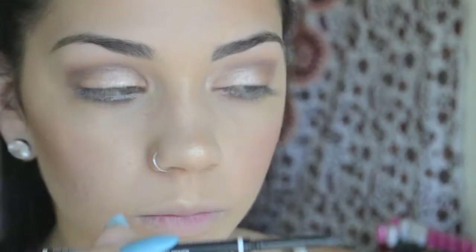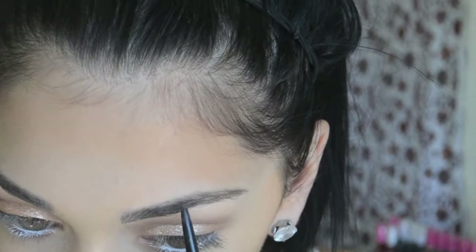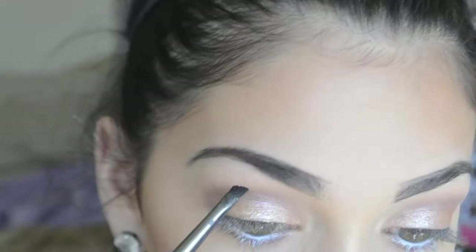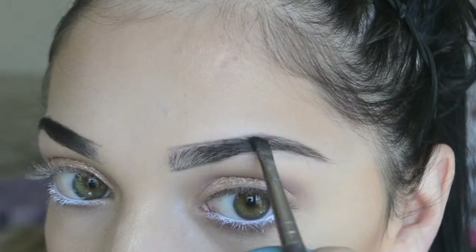Next, we're on the eyebrows. I'm going to be using the NYX Micro Brow Pencil in the color Ebony, just lining the outside of my eyebrows. Then I'm going to fill them in with Bobbi Brown in the color Expresso — one of my favorites — just filling in the tails of my eyebrows.